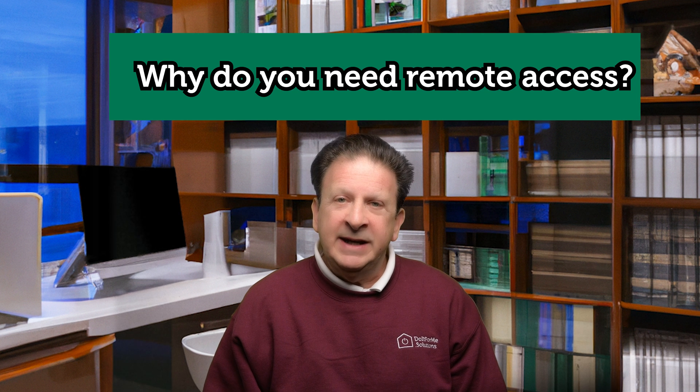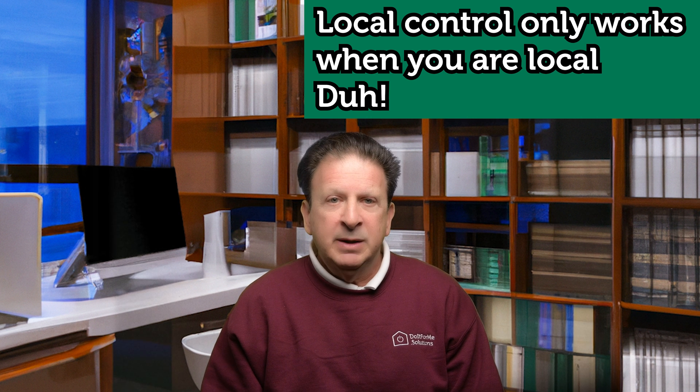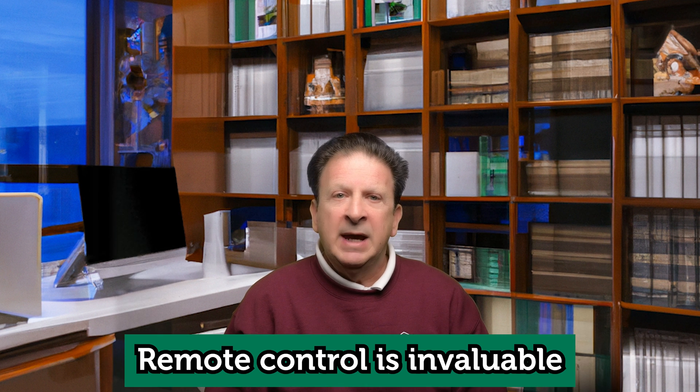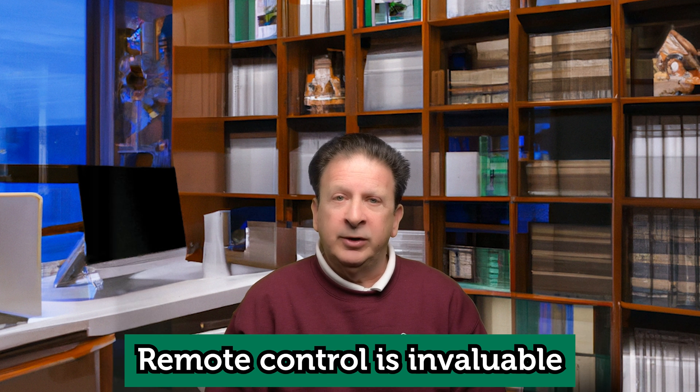You might be wondering why you even need remote access. In the last few years, there's been a huge movement away from cloud-connected devices and back to having full local control. But there's one big drawback — you must be in your home to do anything. As our smart home systems grow, having remote access to control devices inside our homes from anywhere becomes invaluable. Remotely controlling the heating and cooling system makes arriving at a cold home in winter a thing of the past. Say goodbye to soaring energy costs just because you forgot to turn off the AC or heat when you're already at the airport.